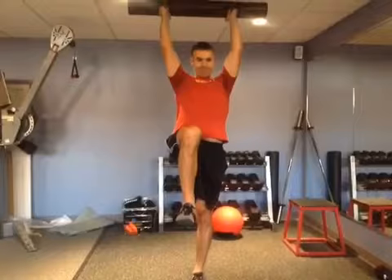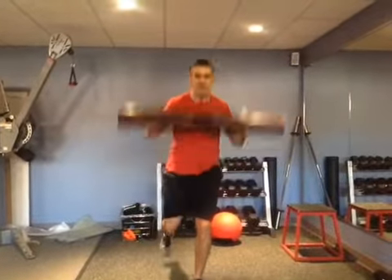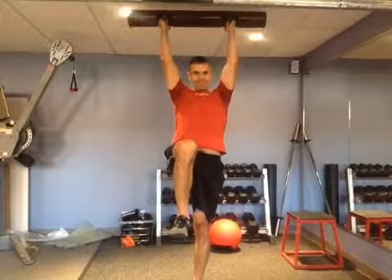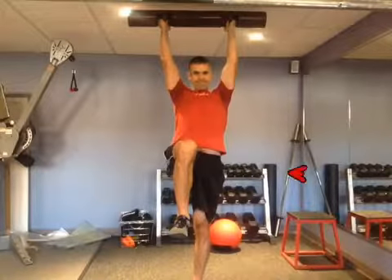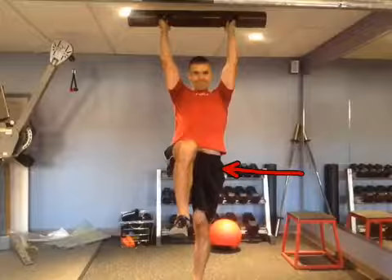As I drive forward with my right leg, I'm reaching up and I'm getting hip extension on the left hip. I'm also getting hip adduction and a little bit of internal rotation.